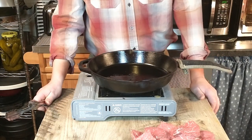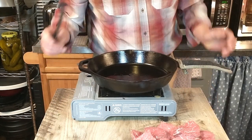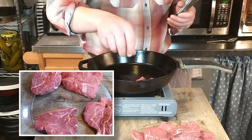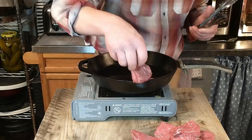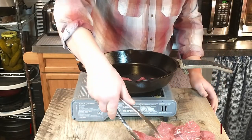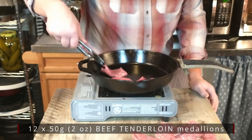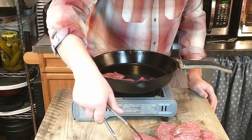We are ready to add our beef medallions. What we are using here is a beef tenderloin. You're going to cut the beef tenderloin into two-ounce portions — two-ounce medallions.